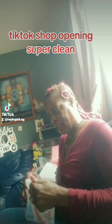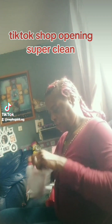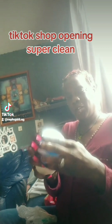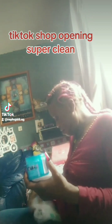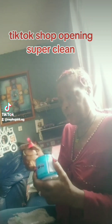The next product for the TikTok opening we've got out the bag is the super clean gel for the car. I will show you it in a bit because my car needs a little bit of a detail, but this is the gel. Let me open it up.